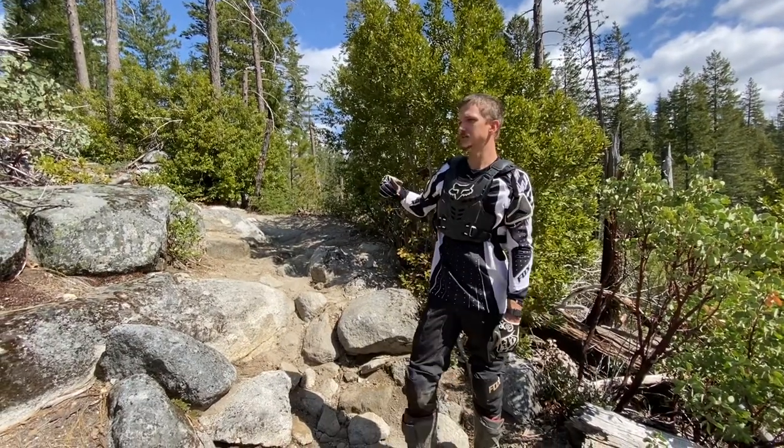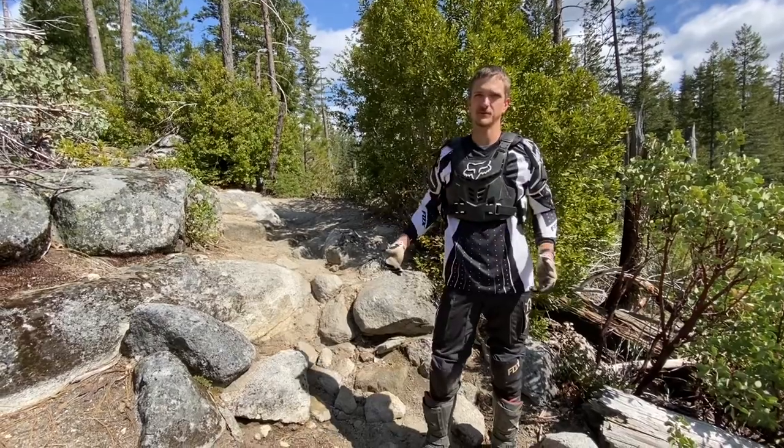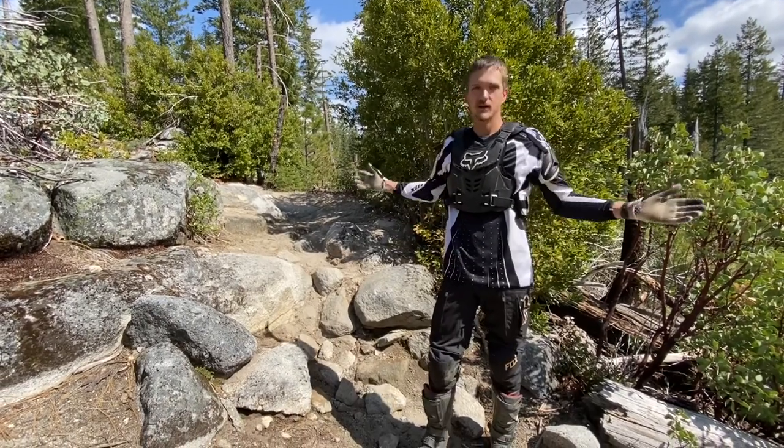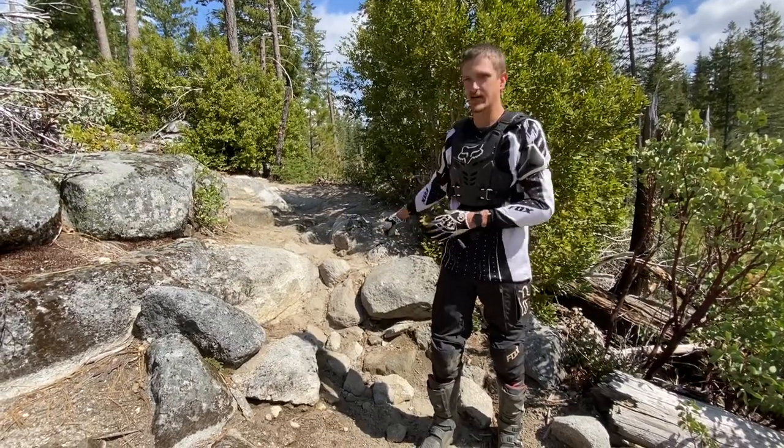Hey guys, Travis here with Dutter's Dirt Bikes. I've got a good example of some technical terrain that I've seen a lot of people struggle with, so I thought I'd do a short how-to video on the best way to tackle this terrain.